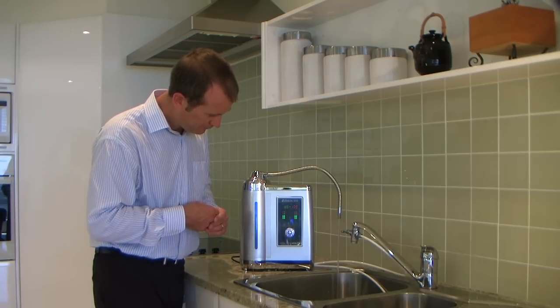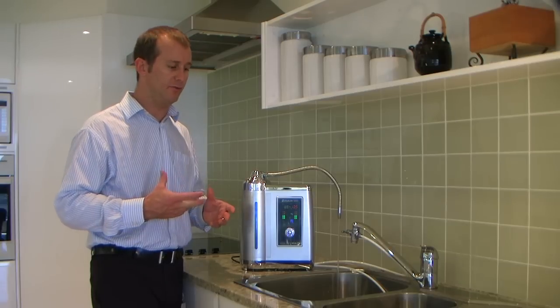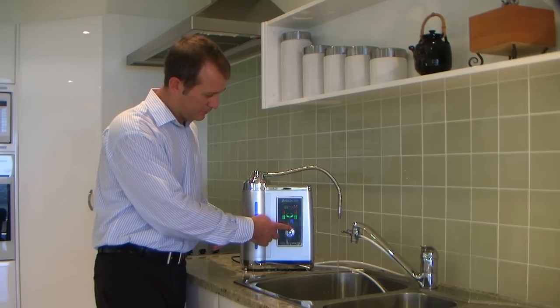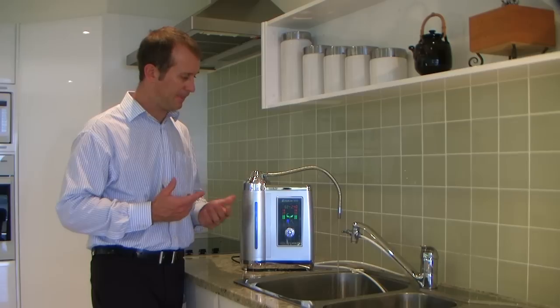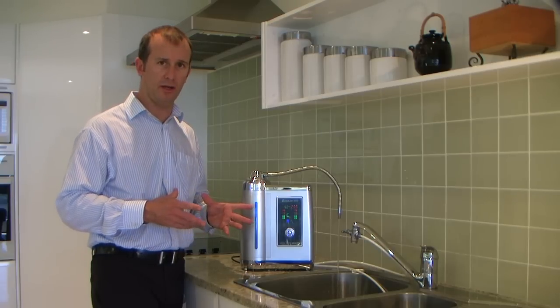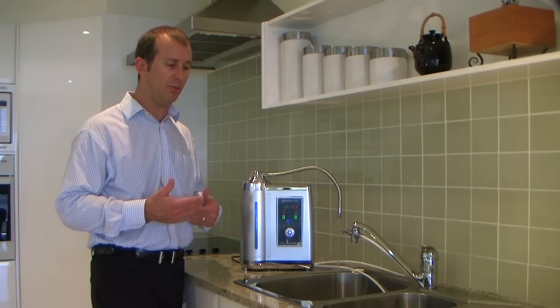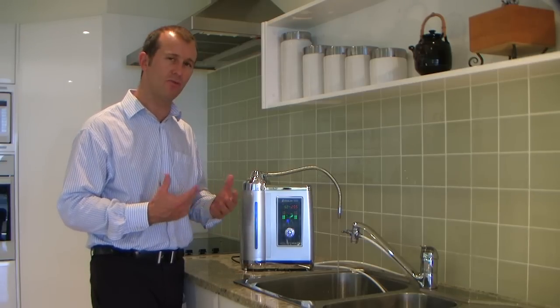Second grade of alkaline water is being extracted now. This is great for just general drinking and for things such as soups. Third grade of alkaline water is being extracted now — this one's ideal for all of your cooking needs. Whenever you're using water in your cooking, it's perfect. We tend to find that alkaline water enhances the flavours and really enriches them.